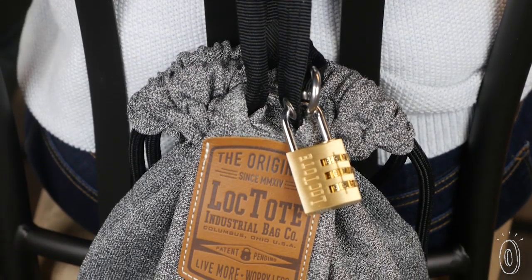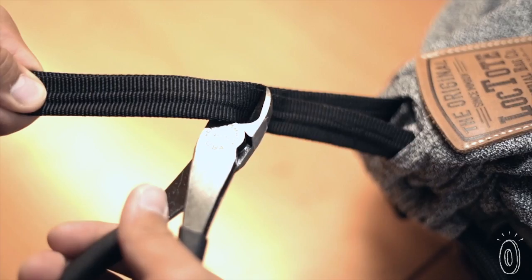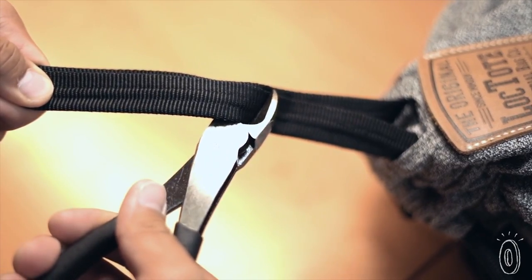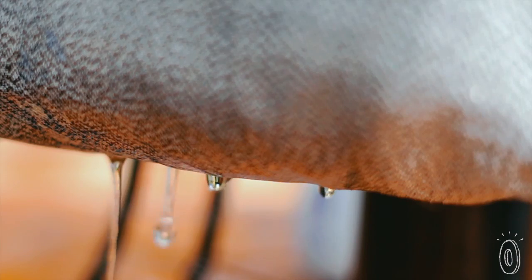All the bags are secured with a three-digit brass combination lock and a nylon locking strap that has a breaking strength of a thousand pounds. The fleece-lined interior pocket is RFID-blocking and water-resistant.